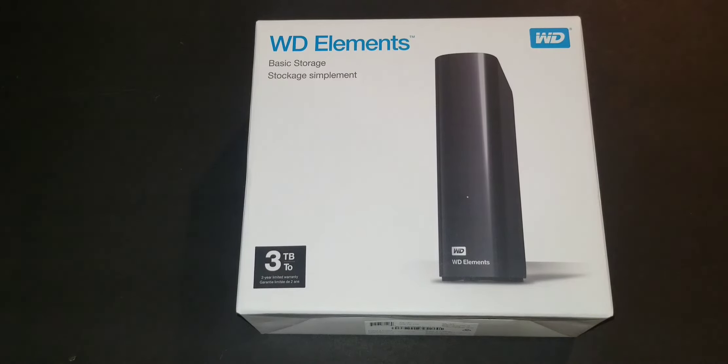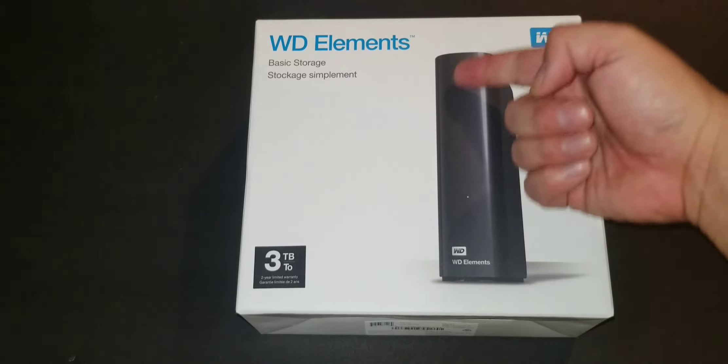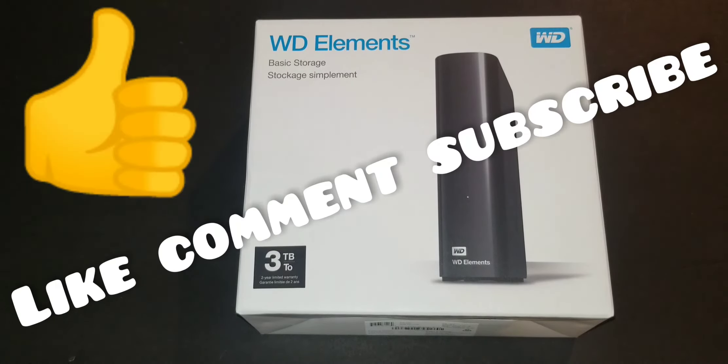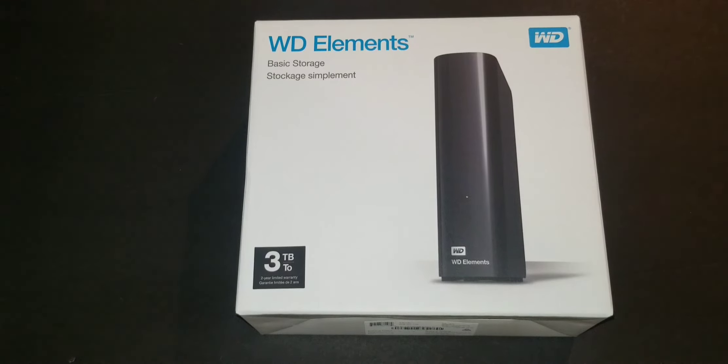Thanks for watching this unboxing and review of the Western Digital Elements 3 terabyte storage drive. This is perfect for gamers or anyone looking for external storage for personal use — I definitely recommend it and the price is great. It's available in multiple stores, linked in the description below. They do come in bigger sizes too, but the design stays basically the same across all Western Digital Elements models. If you enjoyed the video, give us a thumbs up, comment below, and let us know how you like the product. Thanks for watching Gadgets 1-2-3 — see you on the next video!